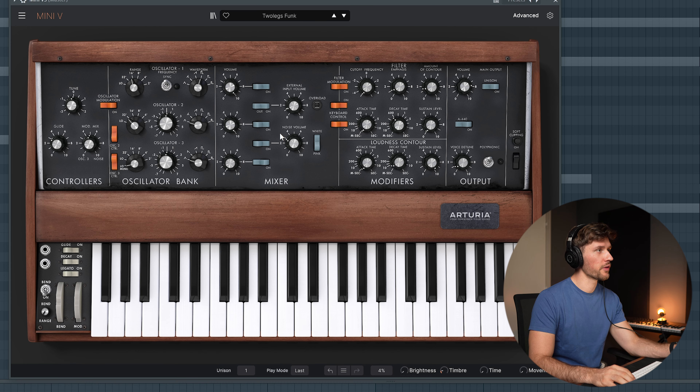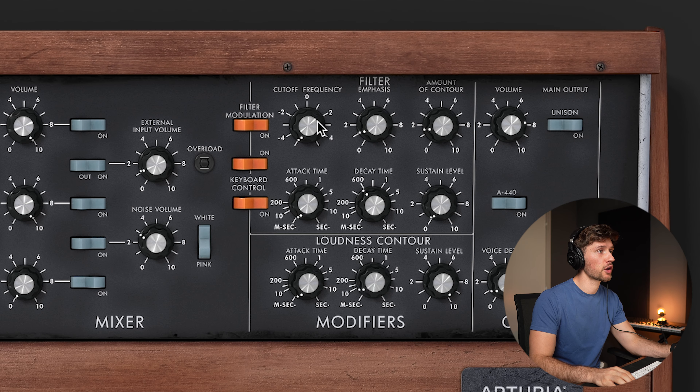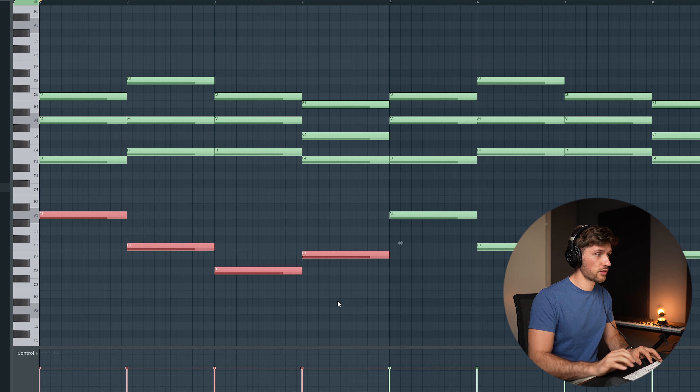Now I'm going to pick a bass. I'm using a bass from the Mini V3, which is a vintage synthesizer. I found the Two Legs Funk preset. When adding a bass you have to make sure you only add the low frequency — we have this color frequency knob set to 40 hertz, so only the low frequencies come through. This is perfect for creating a beat. Let's open up the piano roll from Stage 73 again.